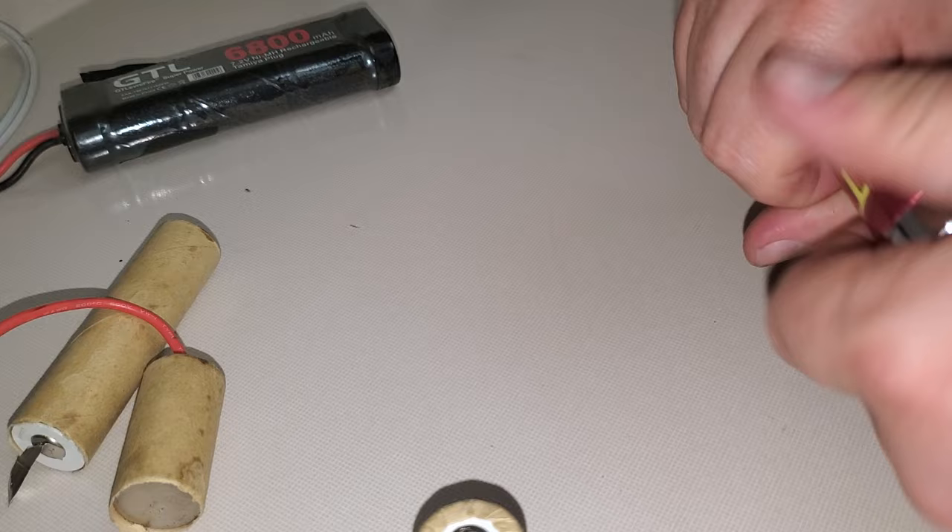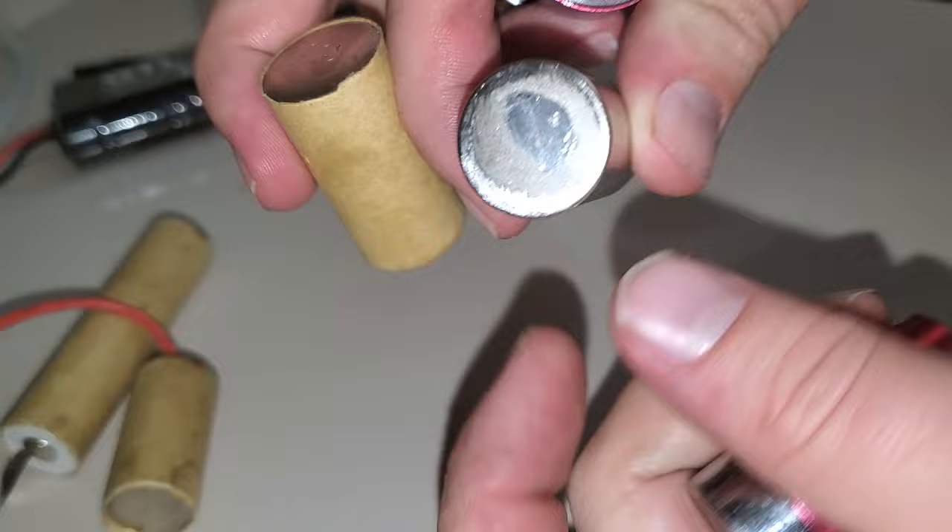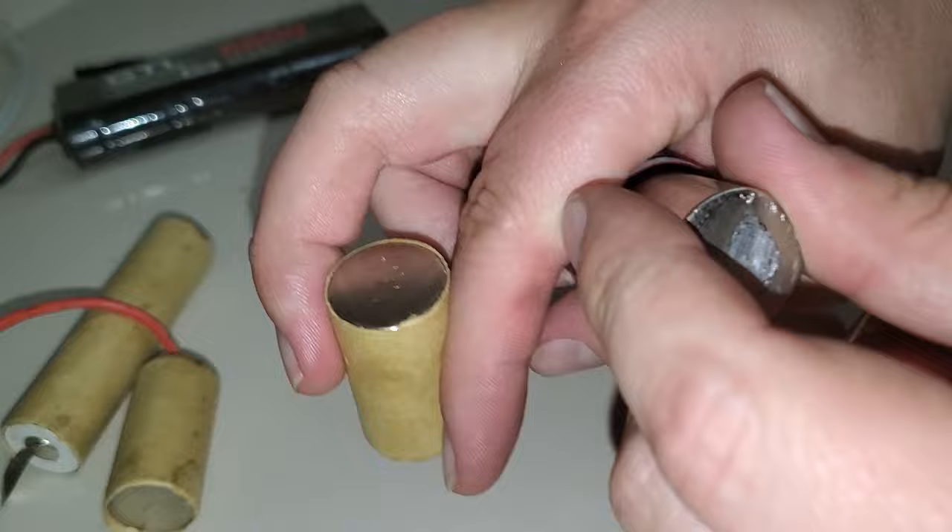You don't have to peel the paper off, but make sure you have connection between the inside spring, which is the ground — the negative side — and that positive, which is the input side. You don't have to take the paper off.